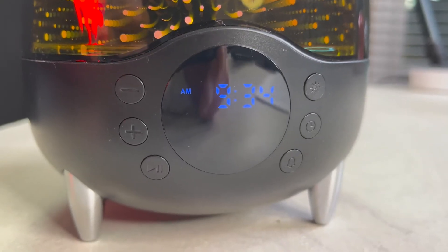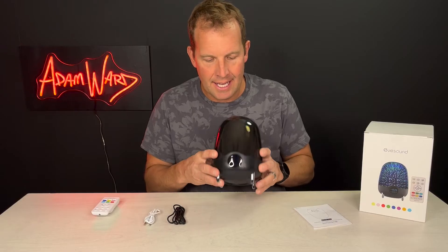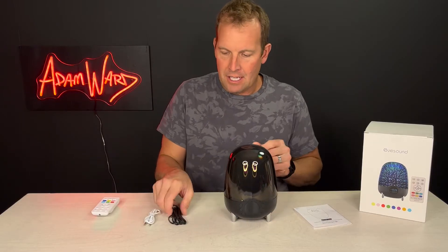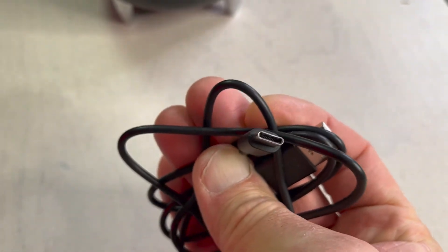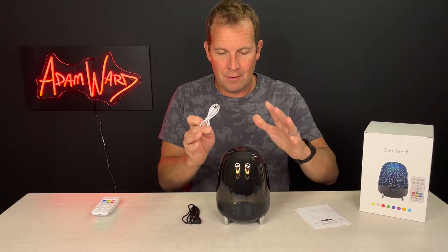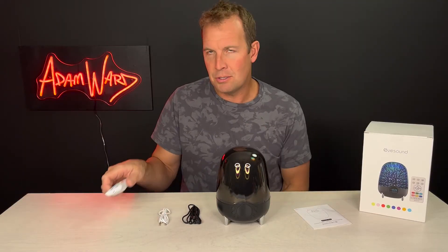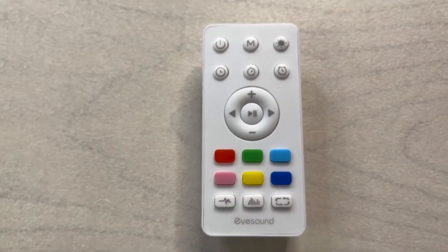It has a clock on the front and an alarm that you can add. It comes with a USB-C charge cable and a 3.5mm jack in case you want to plug a sound machine into it if you don't have Bluetooth or a device you want to use with Bluetooth. It also comes with a remote, which is super important — that way you don't have to go touch all the buttons on the unit.